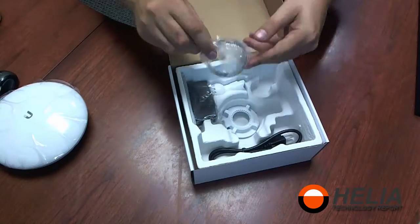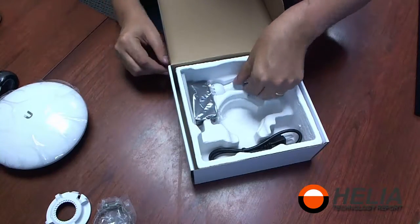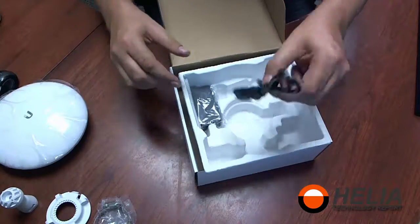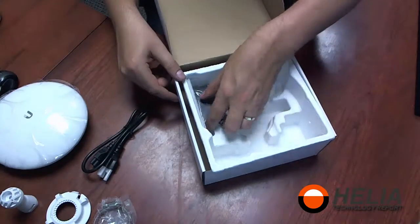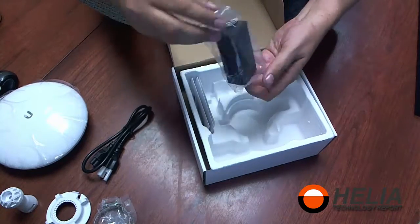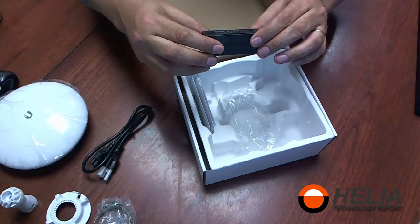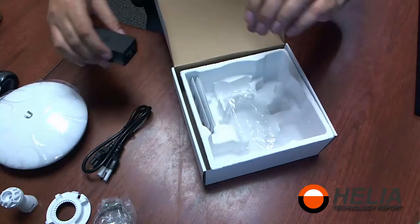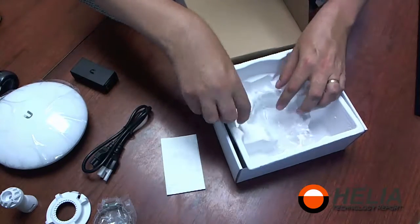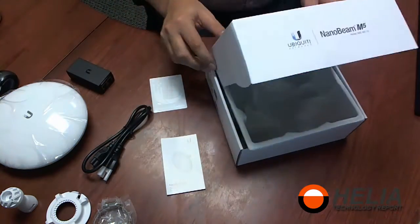There's a clamp, part of the mounting bracket. The mounting ball for that bracket. Here we have the power cord. We've got the PoE injector — on the back it says 24 volt, 0.5 amp.